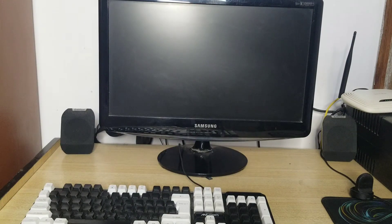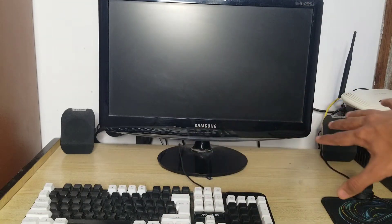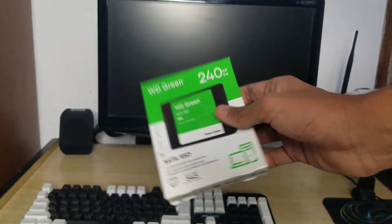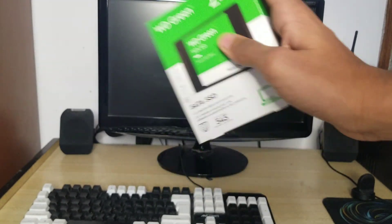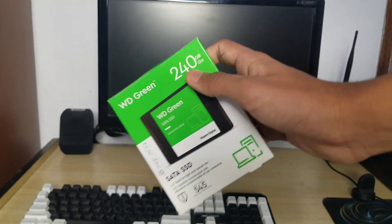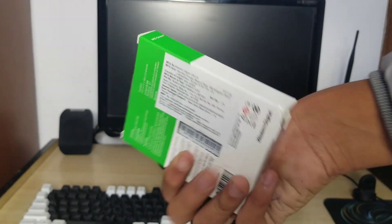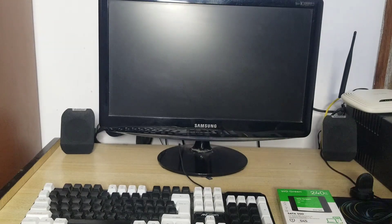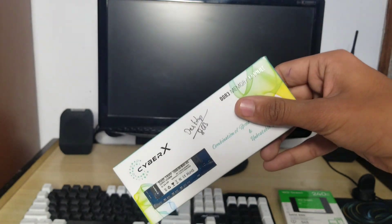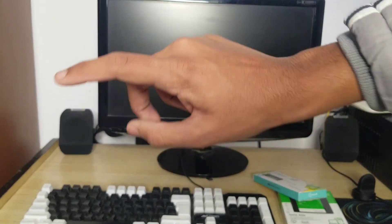Welcome back, guys. Sorry for posting late. Today we are upgrading our PC because the hard disk suddenly died. We are upgrading with a 240GB WD Green SSD, and as a bonus we are also adding an 8GB stick of DDR3 RAM, since our PC currently has only 4GB of DDR3 RAM. Let's start the video.